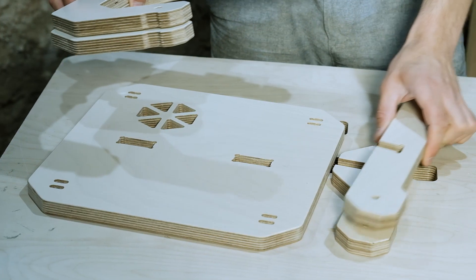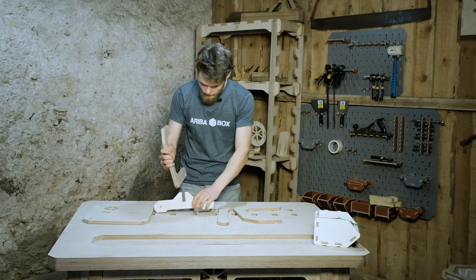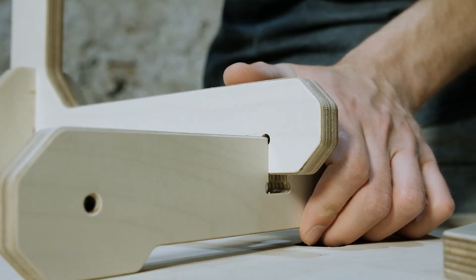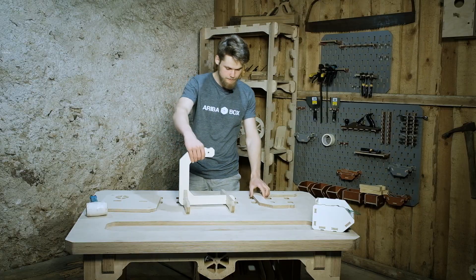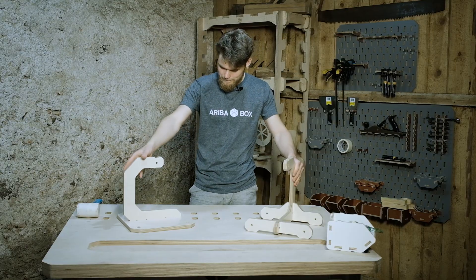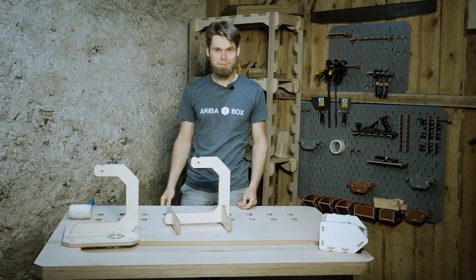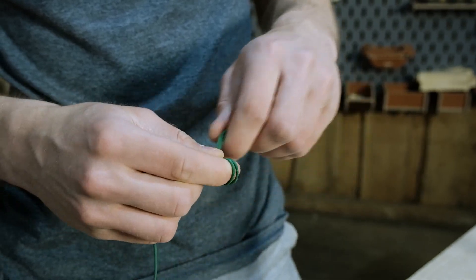So these are the parts I got after CNC cutting. After assembling the plywood parts comes the hardest part — installing the strings.